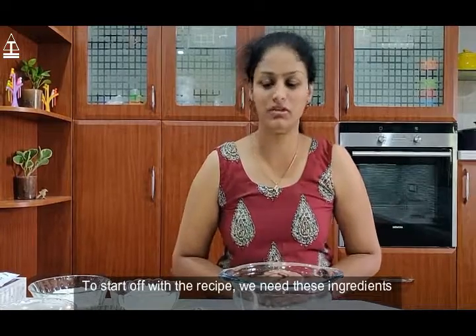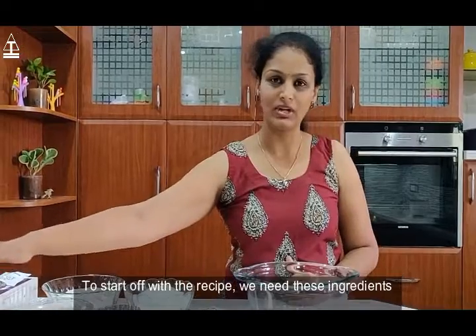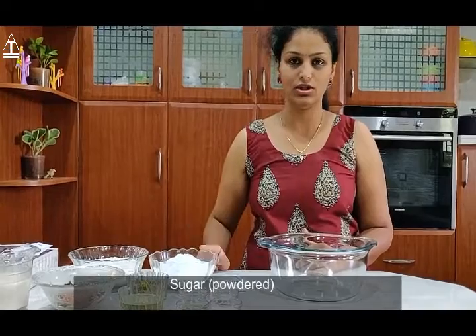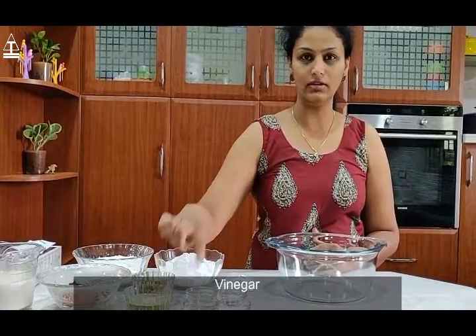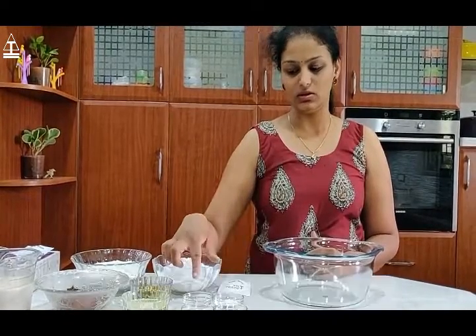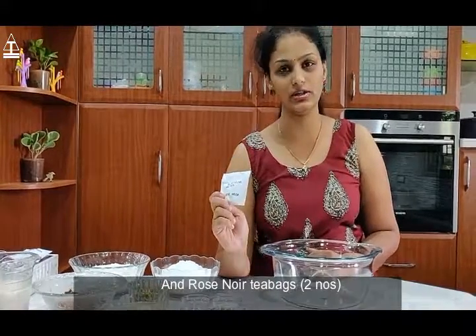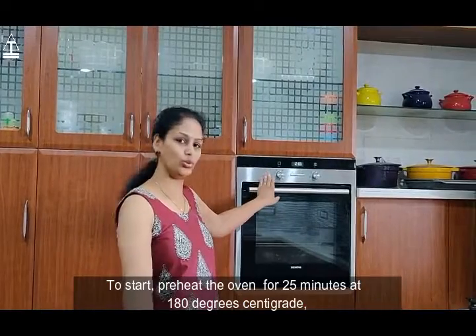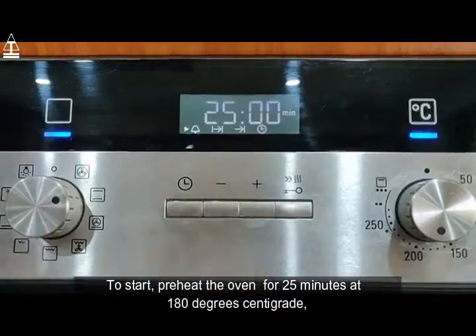To start off with the recipe we need these ingredients: half water and half milk, chocolate powder, all purpose flour, powdered sugar, oil, vinegar, salt, baking soda, rose water, pista, and our Rose Noir tea. To start, we will preheat the oven for 25 minutes at 180 degrees centigrade.